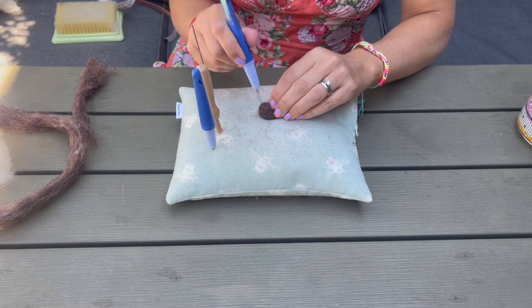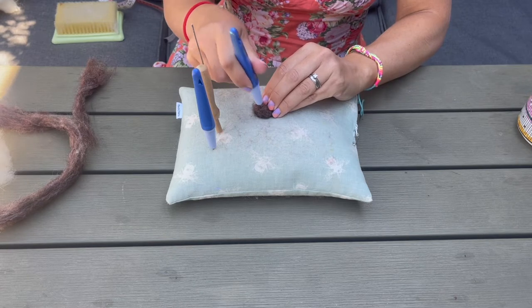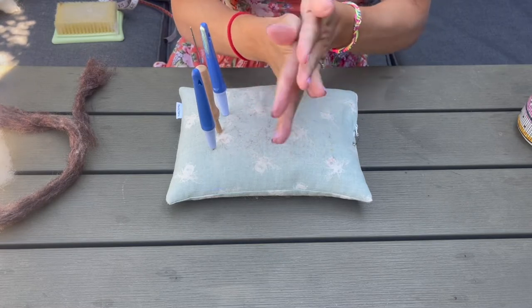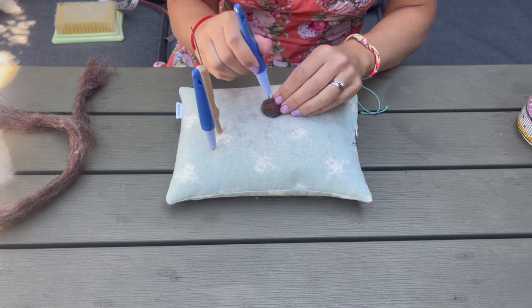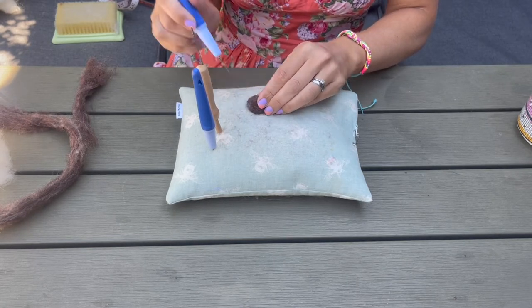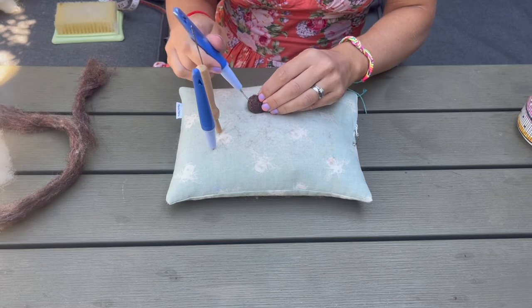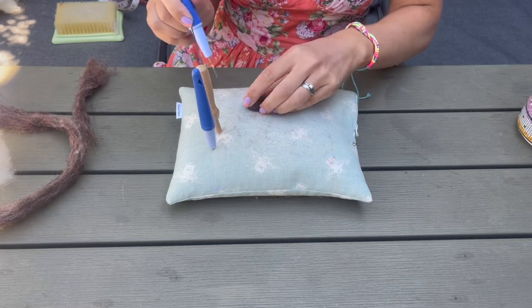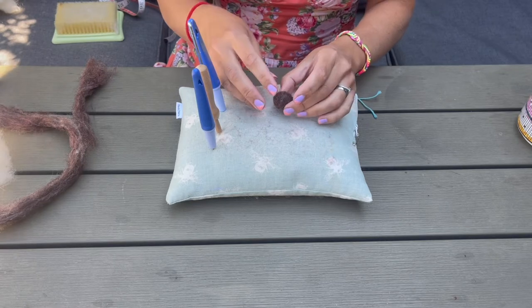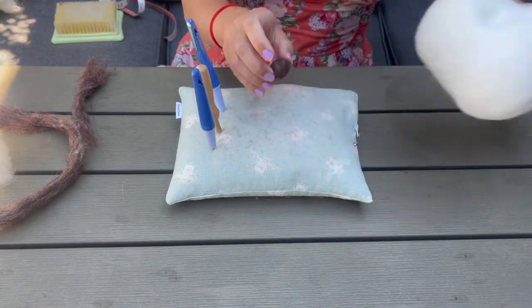I'm felting down the corners to create more of a rounded look, spinning it using my fingers in that claw position, then rolling it between my hands. The tighter you roll it, the less felting you'll need to do, so try to get them nice and tight. I don't want it rock solid, just firm enough that it's not going to unravel. I'm going to check it in the rabbit's face — perfect, it fits perfectly.